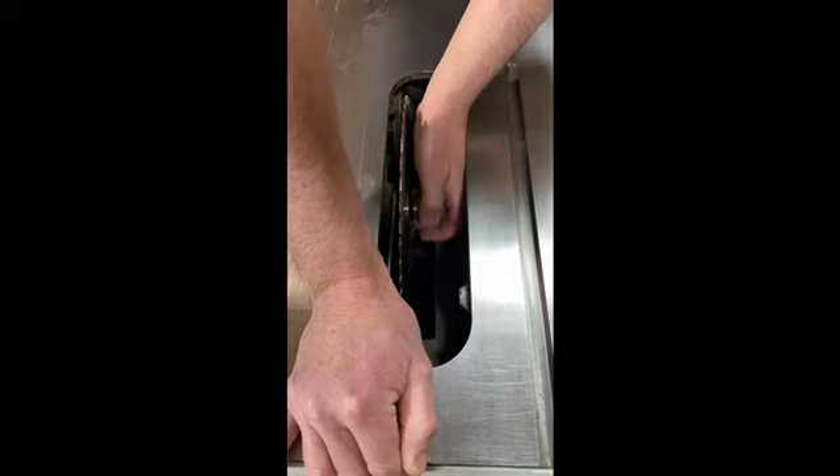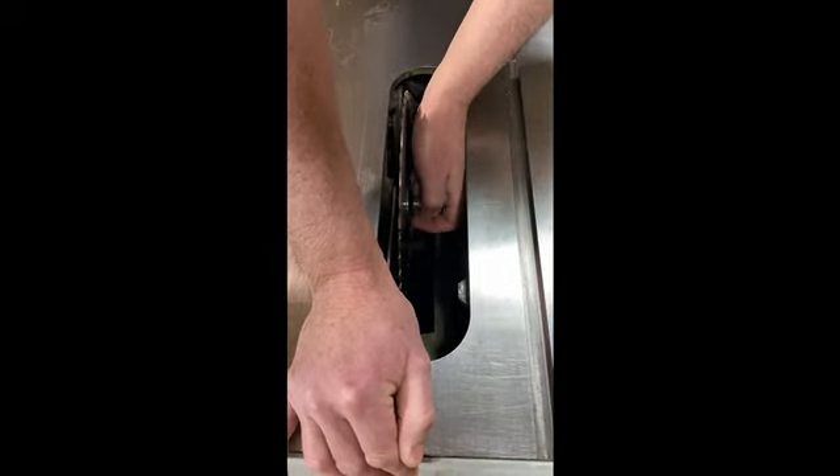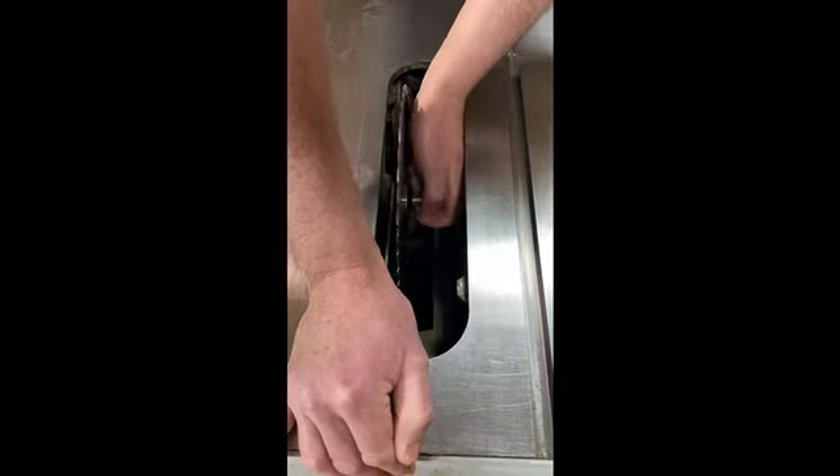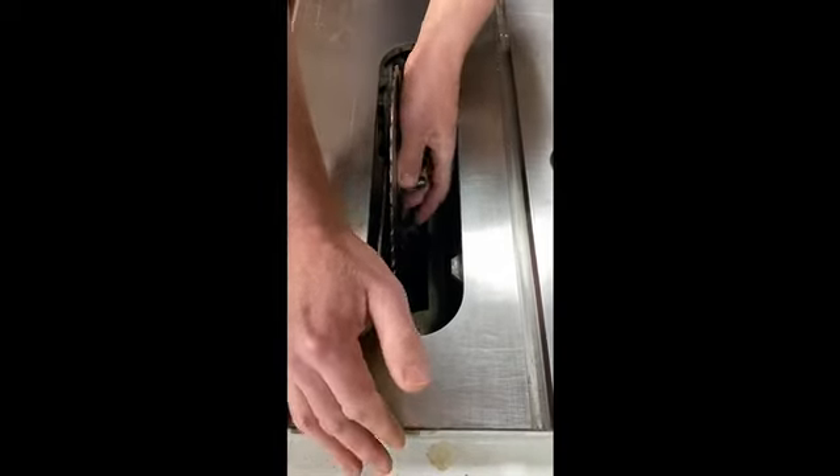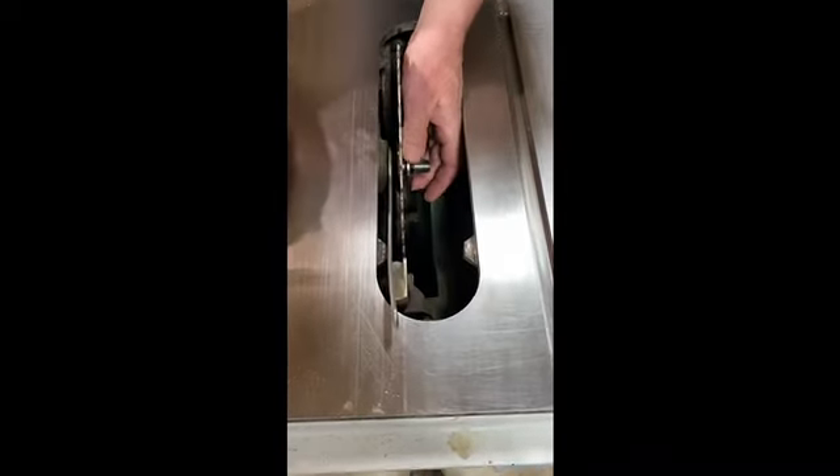What you've got to watch too, especially if you're on a dust collection system, is you've got to make sure you don't drop this nut because it will disappear and you'll never see it again. There is a washer specifically designed that comes off next.